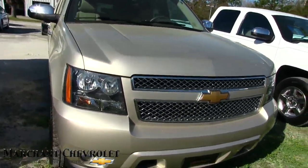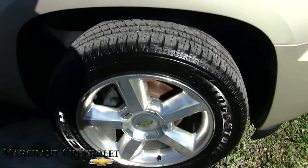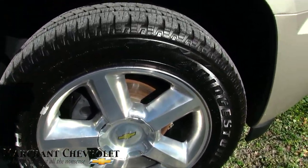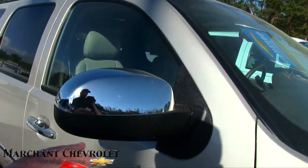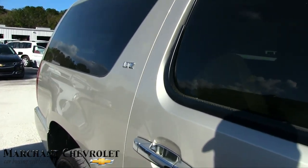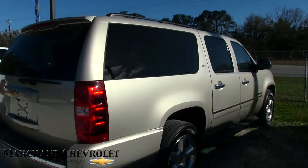The front end is looking good. Fog lights down on the bottom bumper. Alloy wheels — you can't go wrong with a set of 20-inch 5-star Chevy wheels. Also a beautiful set of Bridgestone Dueler tires with plenty of tread on them. Running boards going down the side of the vehicle. Being an LTZ, you're going to get a lot of nice chrome on the mirror, on the body-side moldings, on the handles. The body is in good shape — no major rock chips or dents or dings.